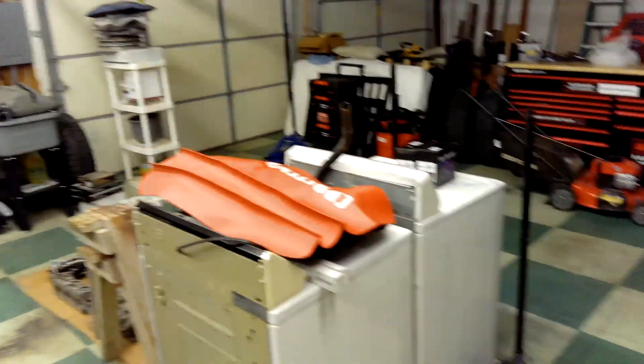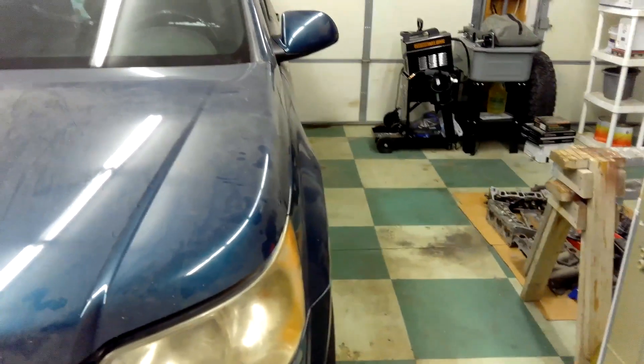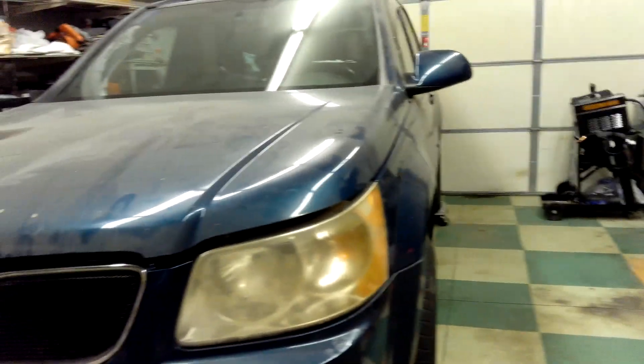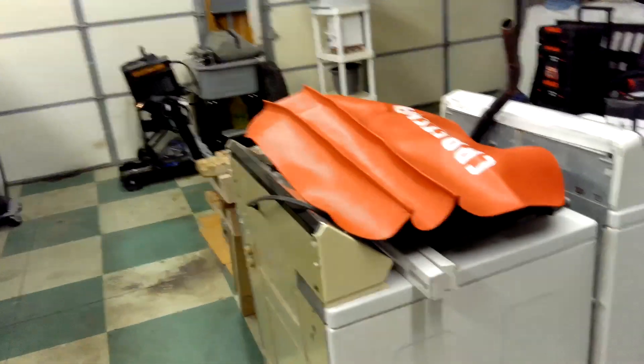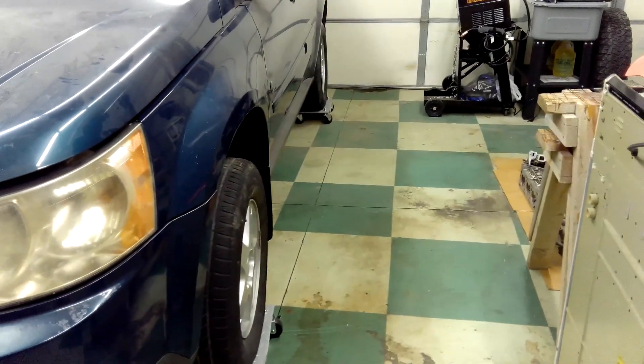I'm fixing to put this over into the next bay — sorry for the mess, kind of rearranging. I'm gonna have another break video probably in a week or two, so I gotta start thinking about a spot. It's a pretty small SUV, and I've had this one in this bay for a while, so I want to move it over there.